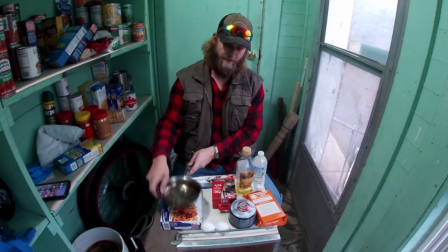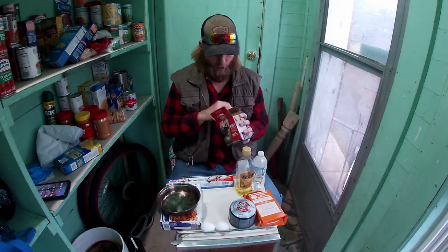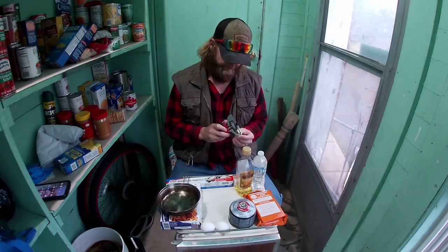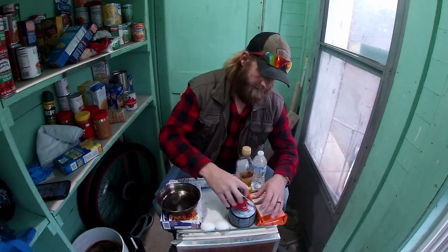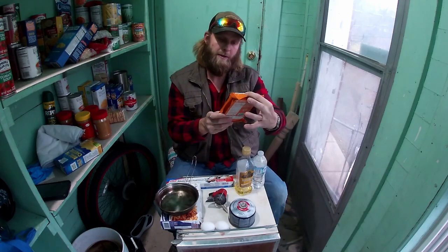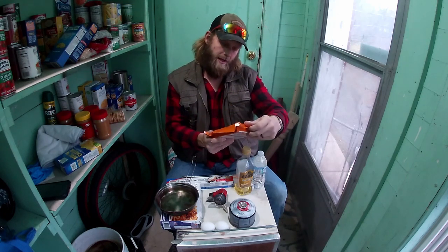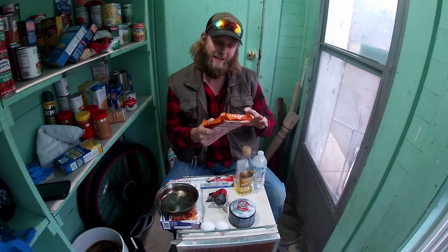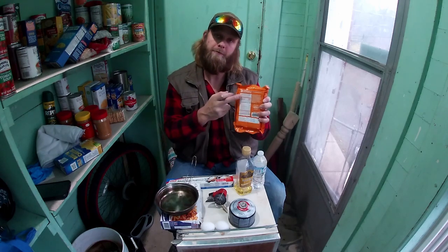I got a pan and my little Coleman stove. If anybody's interested in any of this stuff, make sure to check the links in the description below — anything you get helps the channel. We are going to use this thing right here and do a couple experiments with the emergency food ration bars. UST, manufactured July 20th, lot number 160.20, expiration date July 2025.